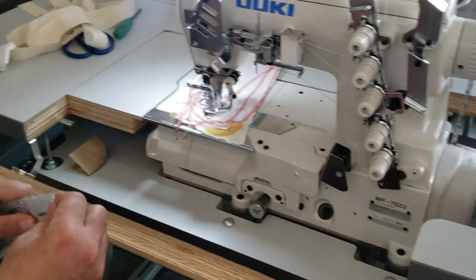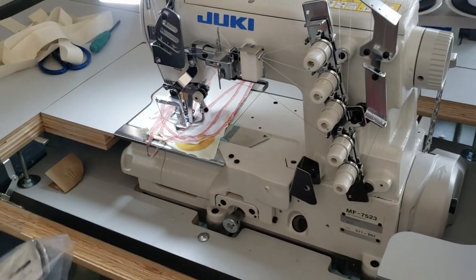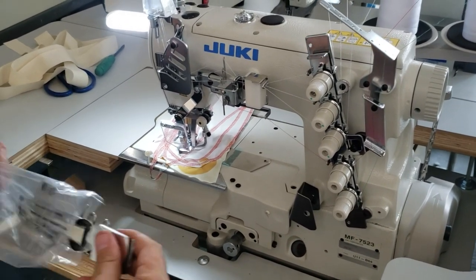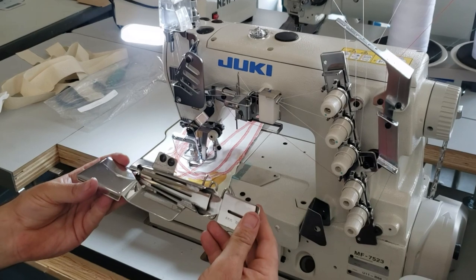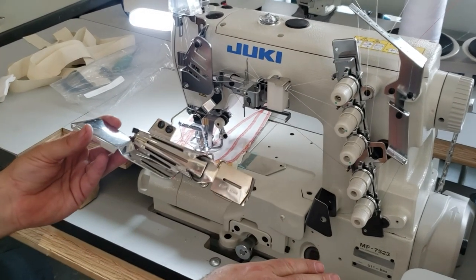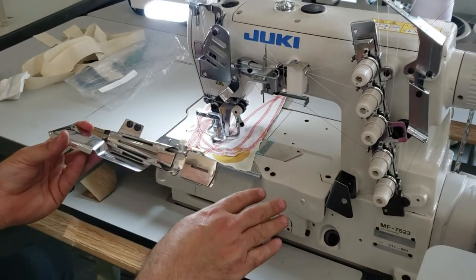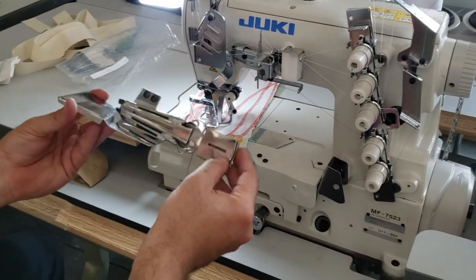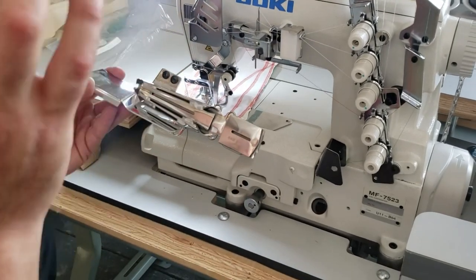Today we're not showing the full machine since we already have a video on it. We're going to show what people always call about: how to use a binder on this machine. This binder is shipping out to a customer and I promised I'd make a video and leave it on the machine for her.